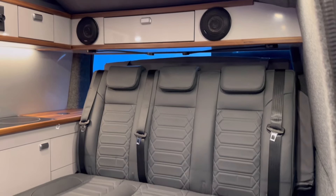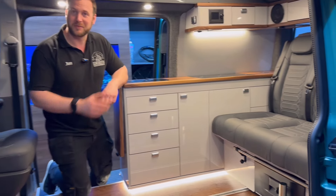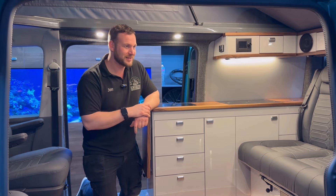It's really nice, really functional, really usable, and it's been a bit of a pleasure to do — as they all are. I hope you've enjoyed watching. We'll do a bit of a walk round now and show you a bit more, but take care.